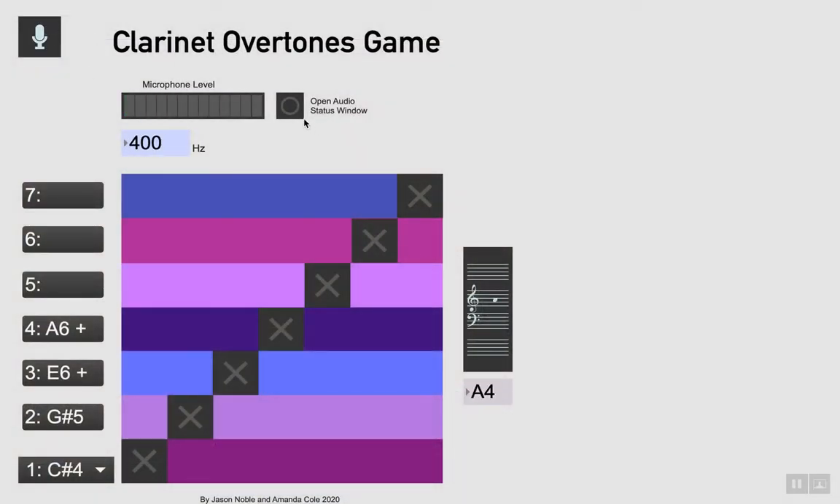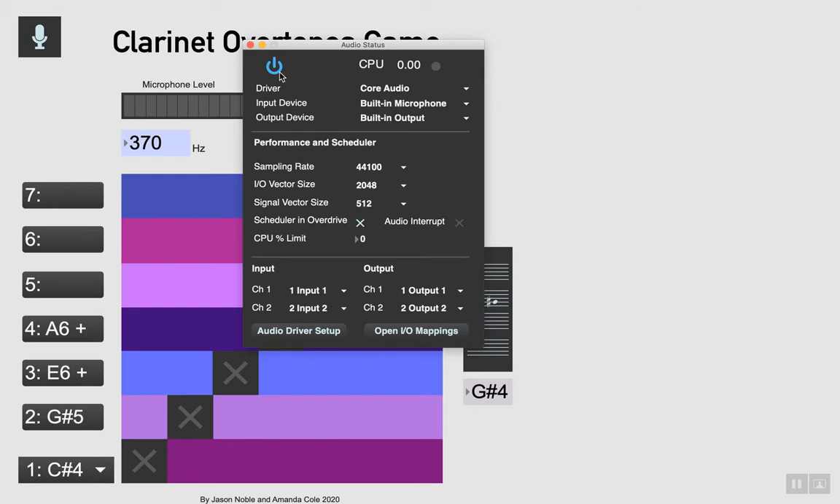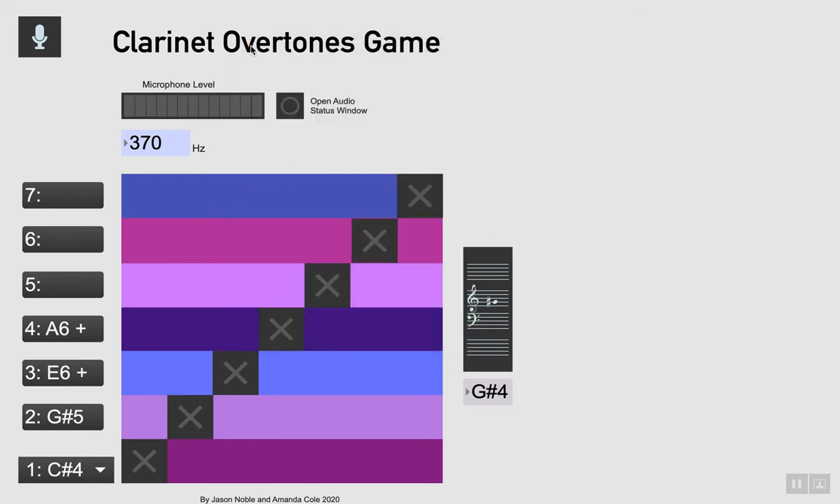The microphone is on and off here, and audio settings are here. So whenever you play a note, you'll also see the stave here will light up with which pitch you're playing. We've given you four fundamental fingerings to use in this game: C sharp descending to low B flat, lowest G, and the lowest E. Above each of these fundamentals are the pitches you're trying to achieve with the same fingering. These are your overtones, and if you get these overtones, they should light up with the crosses.